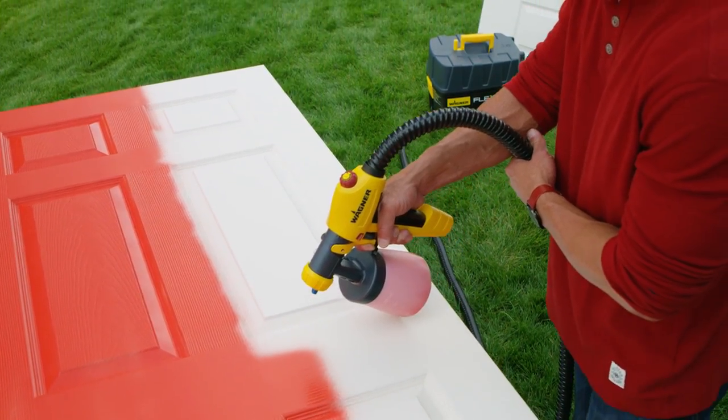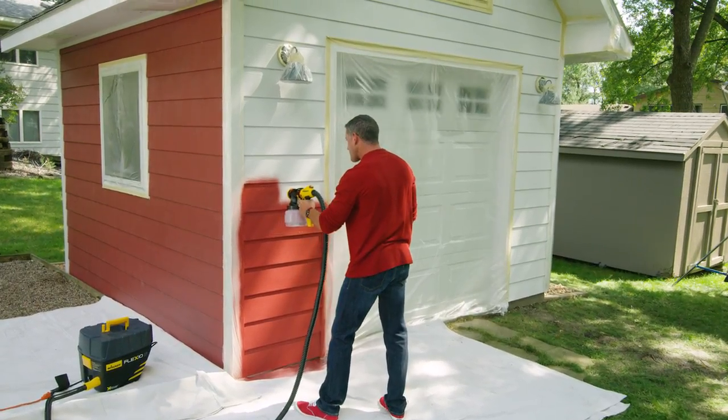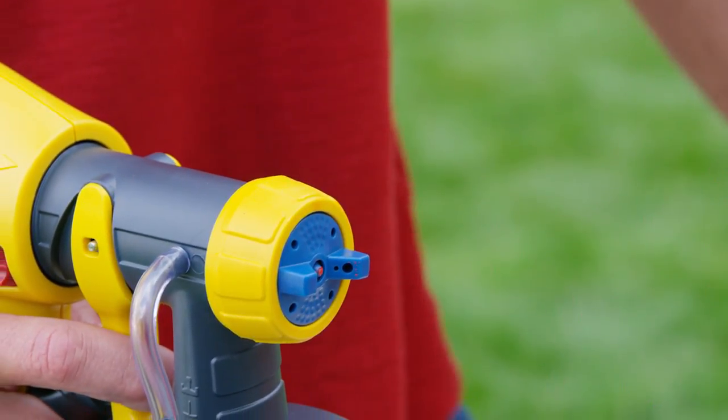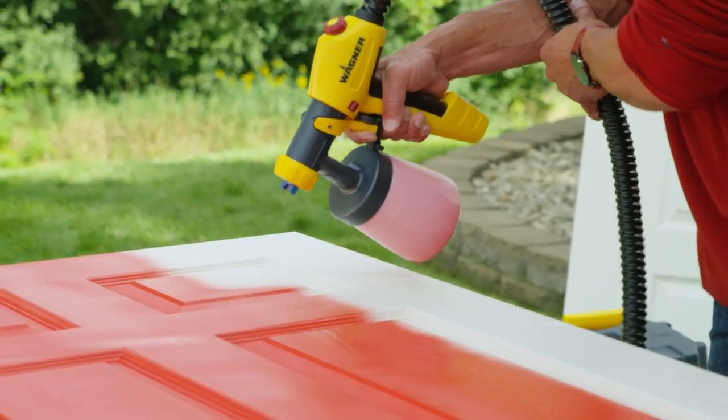The versatile 5000 works great outside. With its long reach, it's perfect for staining a fence, tackling your garage, or painting a shed. When the large surfaces are covered, switch to the detail nozzle to get a smooth finish on projects that require more precision.